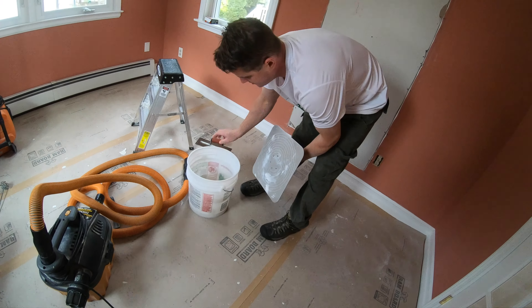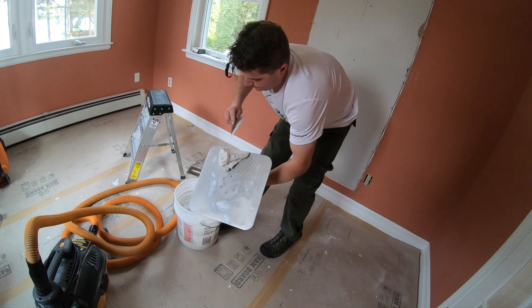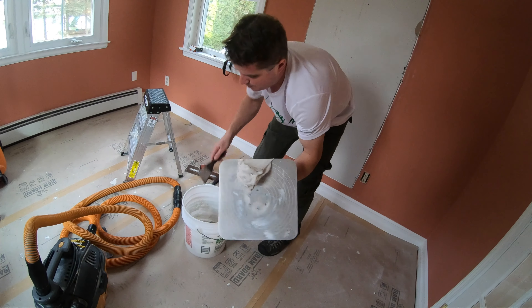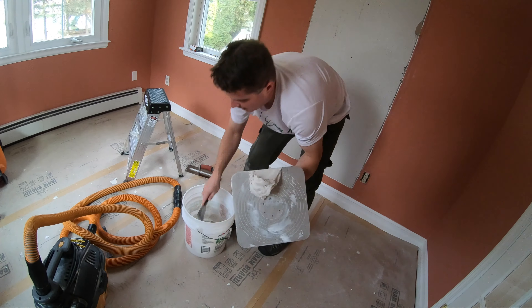This is a setting type mud — it's really great to use to pack or to pre-fill any gaps that you have in the edge.